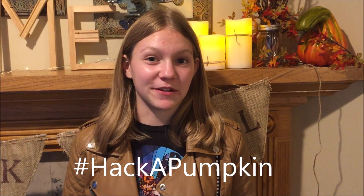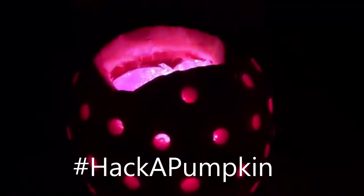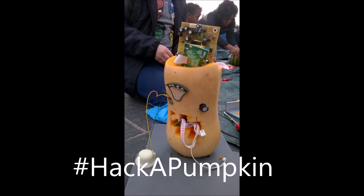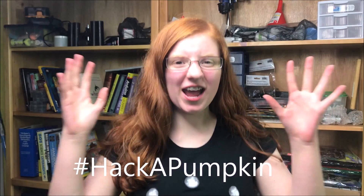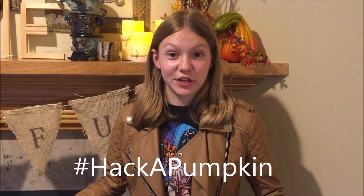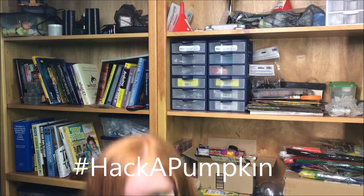Check out some of last year's participants for the hashtag Hack a Pumpkin Challenge. One more thing — one lucky participant will be receiving a prize from DigiKey Electronics. How cool is that? Just share your creations online using the hashtag Hack a Pumpkin. Time to get hacking. Happy hacking! Let's go.